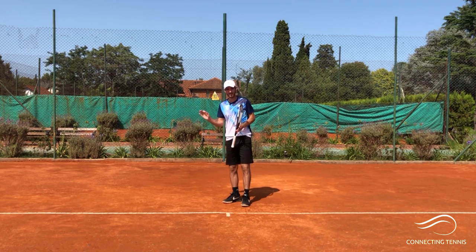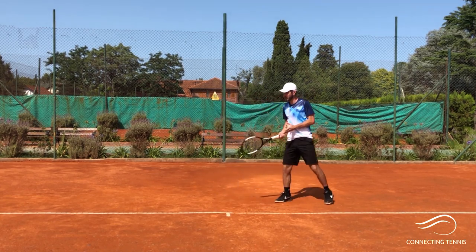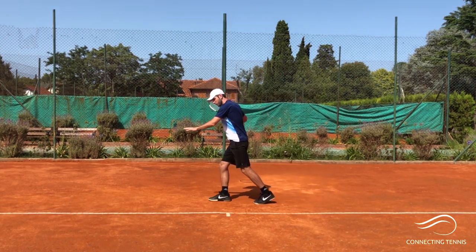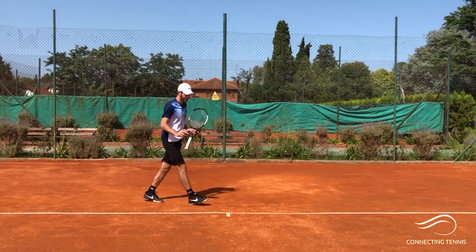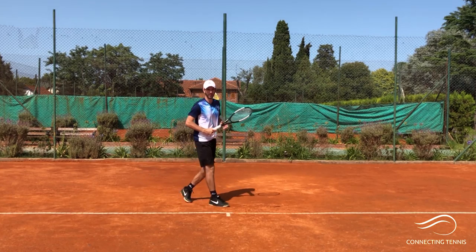It doesn't matter if you're playing on clay court or hard court. On clay court, imagine you're outside there — you'd arrive, hit the ball, and then probably keep sliding. On hard court, you'd hit the ball and then just do a quick recovery.